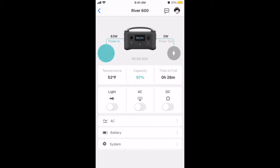Here you can see where the River 600 is charging — I just showed you outside. Looks like the device went offline; it's right at the edge of where my Wi-Fi reaches. But you can see it's charging at 63 watts in there. Looks like it's back online — it's at 97 percent capacity.